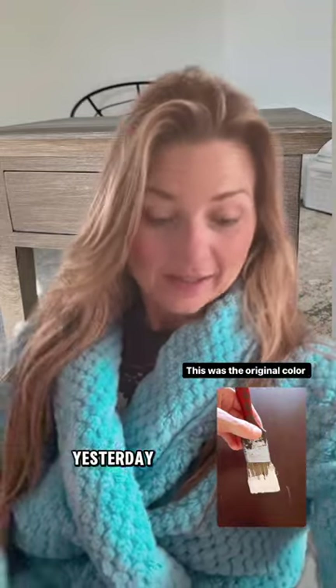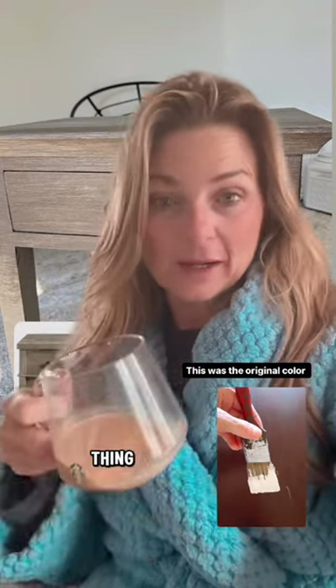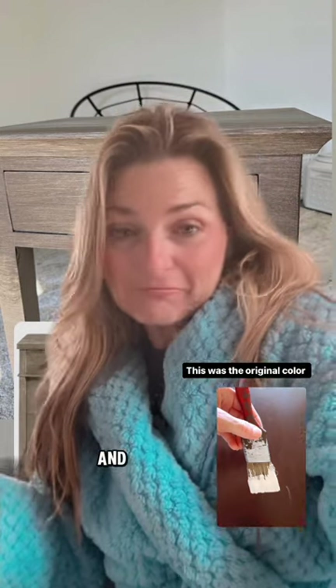Good morning! I realized yesterday I was supposed to turn the camera around and show you what I was working on. I didn't — I got wrapped up into other things. Here I am in my cozy robe, and I said I haven't used green screen in a while, so why not?